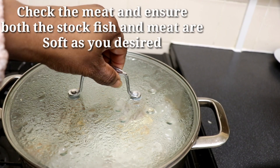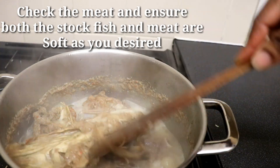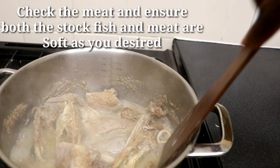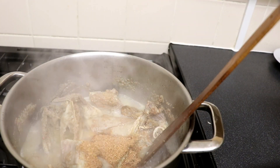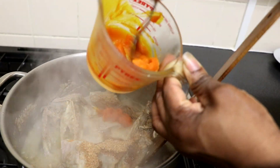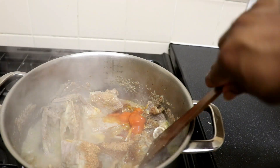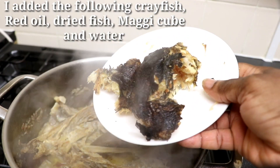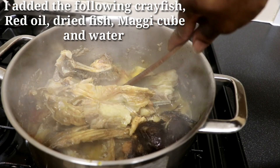Next I'll be checking the goat meat and stock fish to see if they're cooked enough. There are different ways to make Oha soup and this is just one of them. I'll be adding blended crayfish — this is very necessary when making Oha soup unless you're a vegetarian. I'm also adding palm oil — I use three teaspoons, but you can add more if you want. I'll stir a bit, then add the smoked catfish. You don't necessarily need two fish; you can use stock fish or catfish. I also added Maggi cube and some water because it looked a bit dry, and I'll cook this for another 10 minutes.